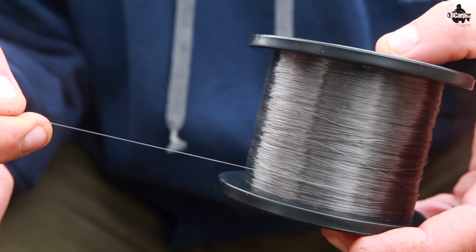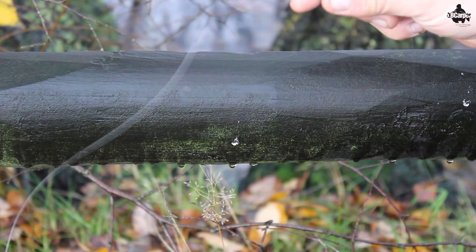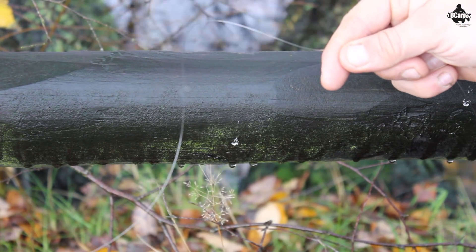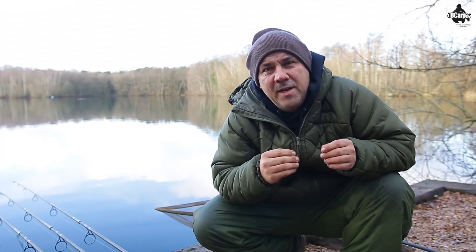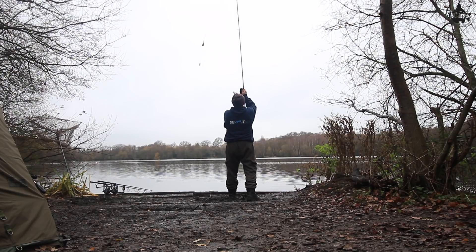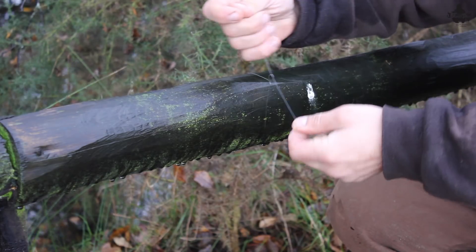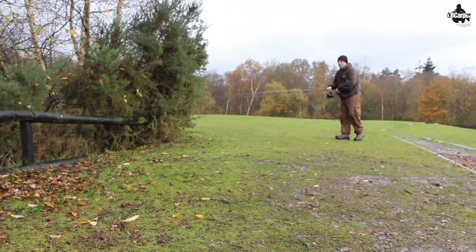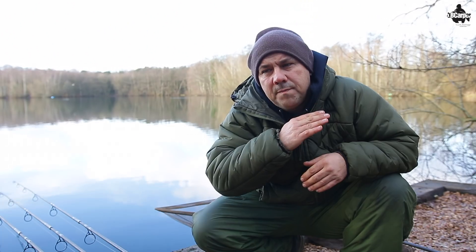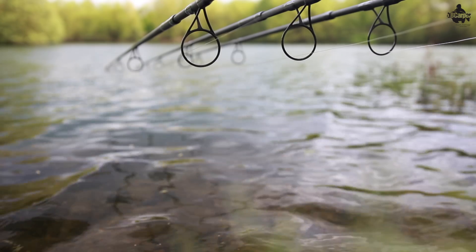Secondly, because of the make-up of the fluorocarbon line, it doesn't cast very well — it's quite wiry. A tip there would be to stretch out as much of the line as you can on a regular basis, because the nature of it means it's going to coil up again after constantly winding in and casting out. What I do is tie the end of my fluorocarbon main line to a barra or a tree and pull it tight without snapping it — just pull it tight — and that will stretch it out nicely so it lays a lot better without coiling up and casts a lot better.